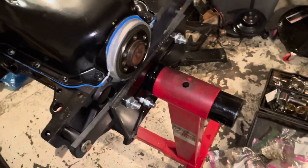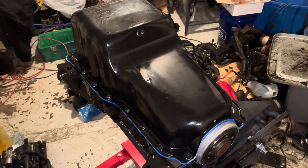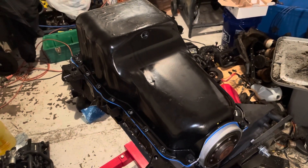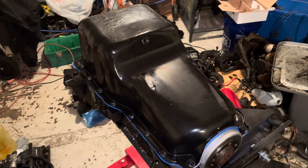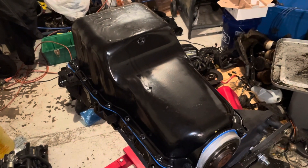I'm going to flip it over and start installing the cylinder head next. That wraps up this video for the oil pan installation on the MerCruiser 3.0 liter engine. If you found this video beneficial or enjoyed it, please subscribe to my channel — I'd appreciate it very much. Thanks for watching.